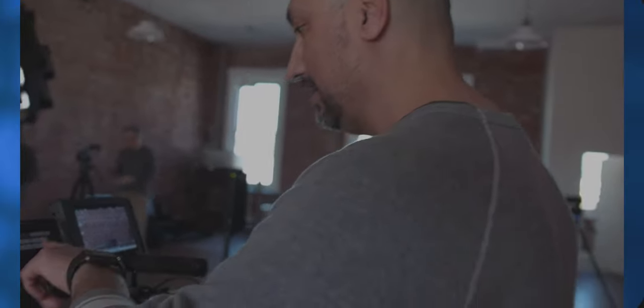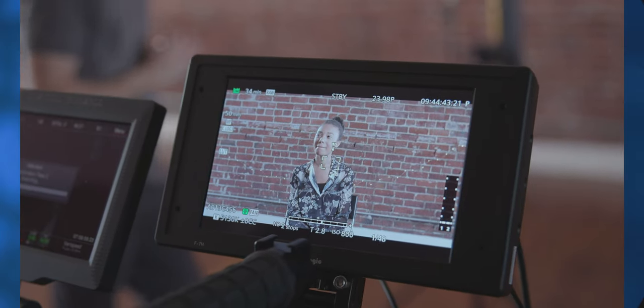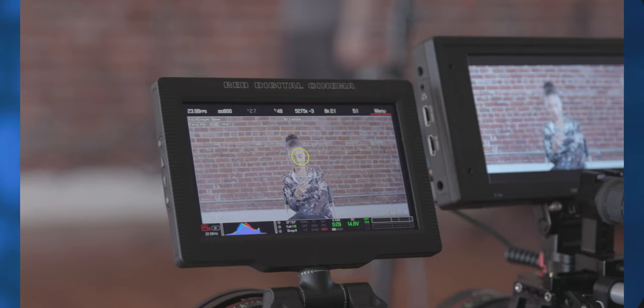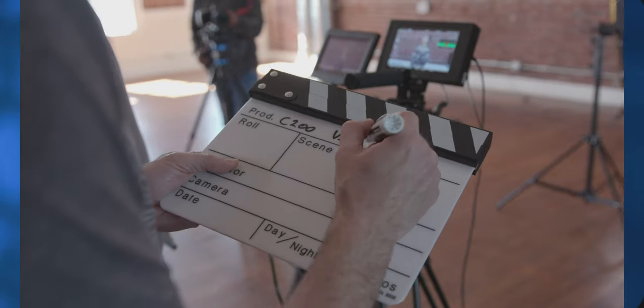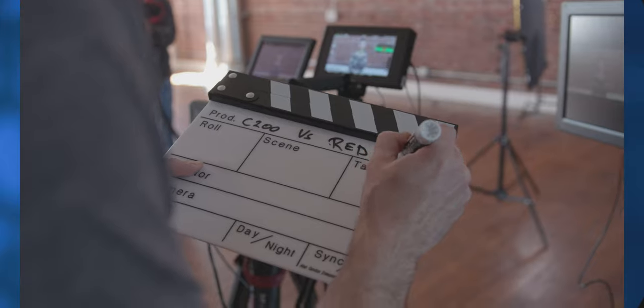So how can these LUTs help your workflow? You can use them to monitor while you're on set by loading them into your Shinobi, Ninja V, or Small HD monitor. That will allow you to actually see what your final image will look like while you're shooting. When you bring the clips into post, you will be able to simply apply the LUT that you used to monitor.